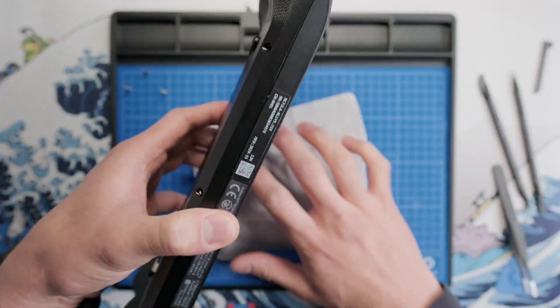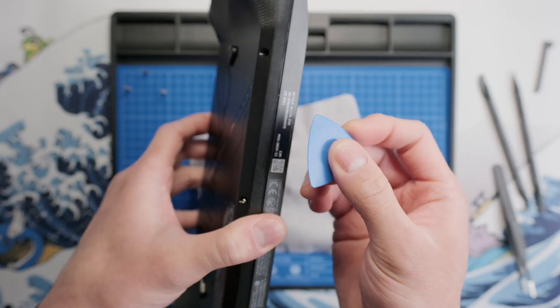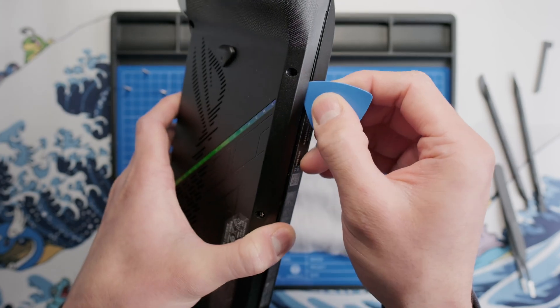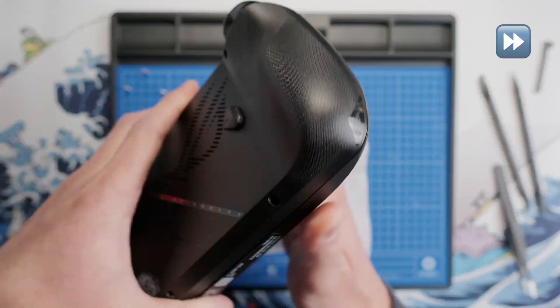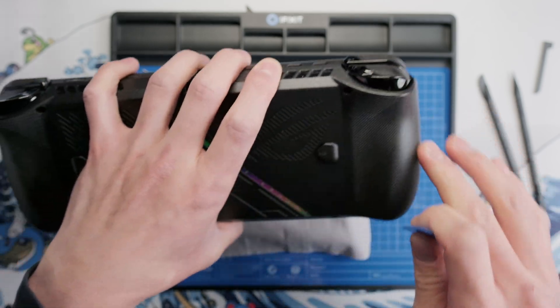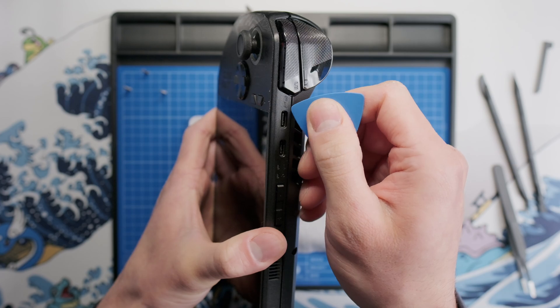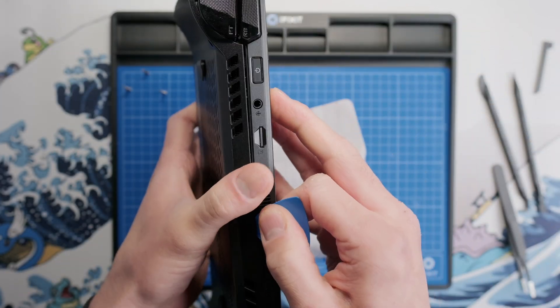Now we're ready to remove the back shell. We're going to take our guitar pick and do a sweeping motion, going around the edges of the device and gently undoing the clips. Once we've done the bottom and side edges, for the top edge I like to take my guitar pick and run it along the top edge, and that should be enough to undo all the clips.